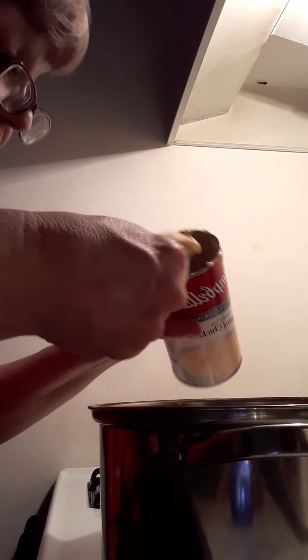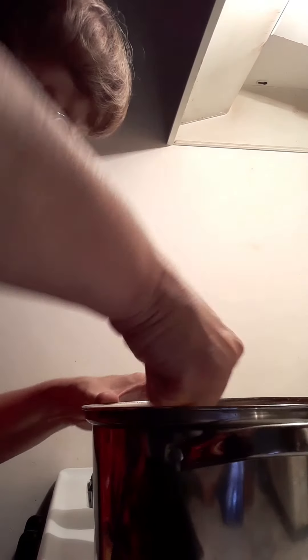These three ingredients will be added after the noodles get cooked. I use cream of chicken soup, Cajun spice, and a little milk to make it nice and creamy.